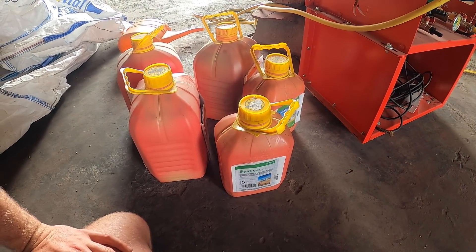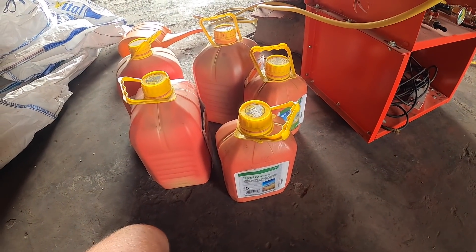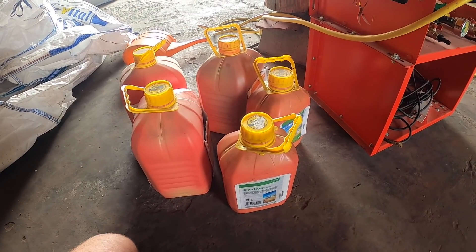Mączniaka jeszcze bardziej widać w przypadku jęczmienia ozimego. Oczywiście w jęczmieniu ozimym też można Systivę zastosować – chyba od tego roku. Także w życie – w hybrydowym to jest w ogóle śmieszny koszt, bo jeśli siejemy 40 czy 50 kg na hektar, to wychodzi właściwie znikoma, znikoma ochrona.